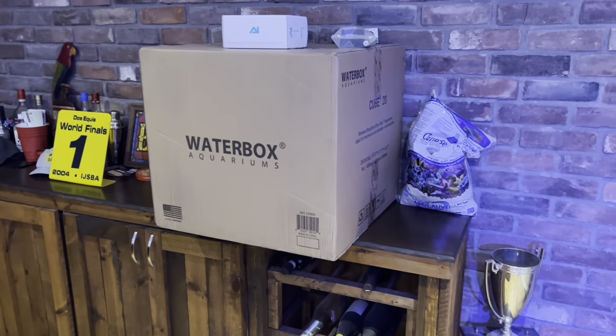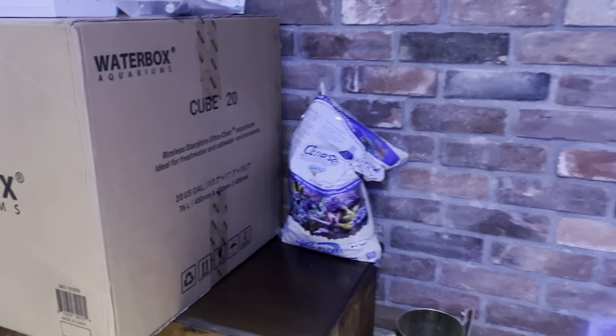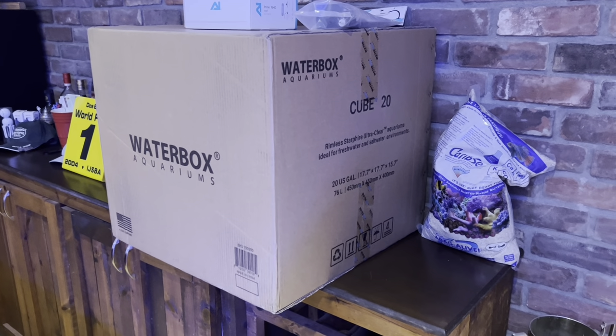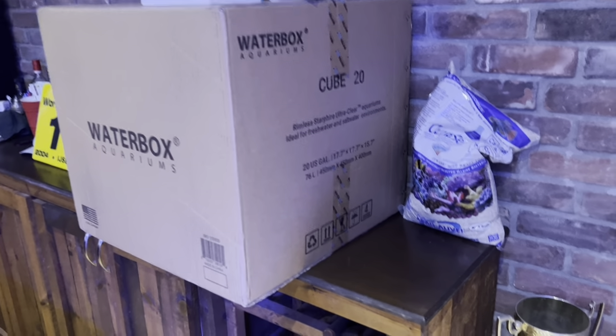This is actually for my daughter - she's almost six years old now. It's going to be a surprise. We'll show you in the video what we're going to do, how we're going to cycle it, and what we're going to put in this bad boy.